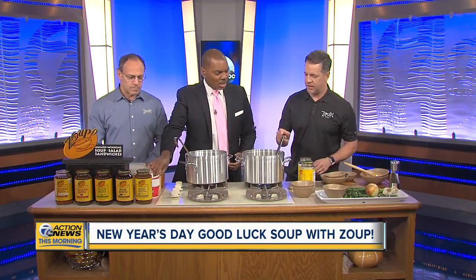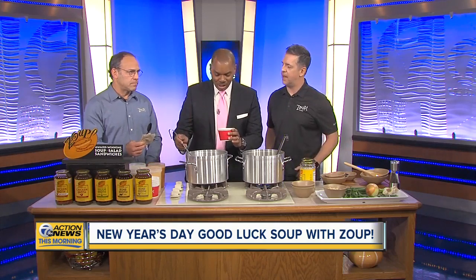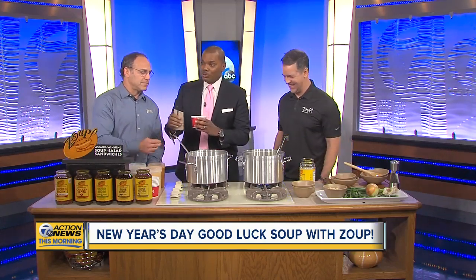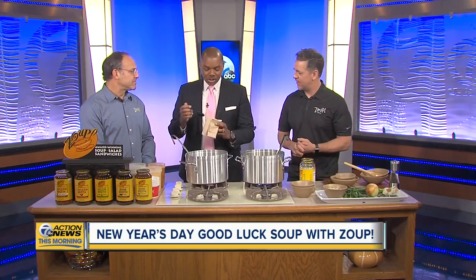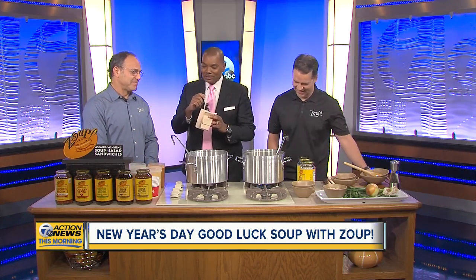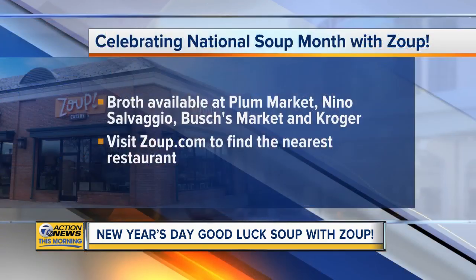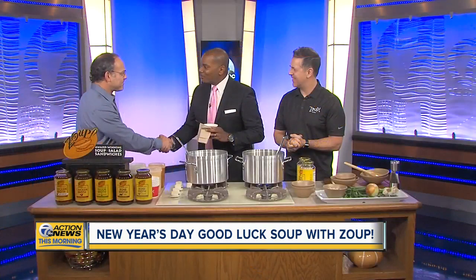Can I try some? Absolutely. This is the finished product. And it pairs well with champagne! Thank you so much. It smells fantastic, it looks great. Don't underestimate the value of a really good broth. And what kind of broth is it? It's Good, Really Good broth. It's available at Plum, Bush's, Kroger, Nino, wherever you might shop. For more information on Zoop — whether it's the broth or their new concept — keep an eye on Zoop.com. You can find the nearest restaurant there. Happy healthy new year to you. Thank you so much.